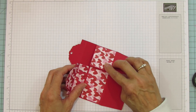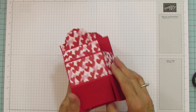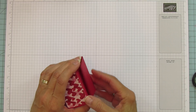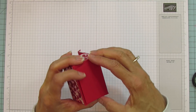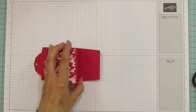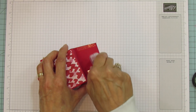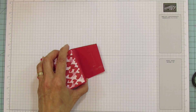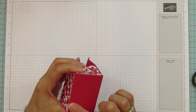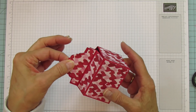We're going to fold it over and adhere it there, then let's do our bottom. See what I mean — if you trim a little bit off the corners it's so much nicer. I'm going to use my Stamp and Seal Plus, and that's our box right there. Now we're going to put our ribbon on.